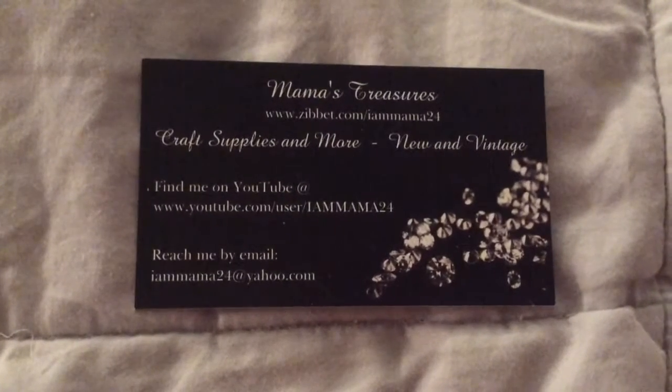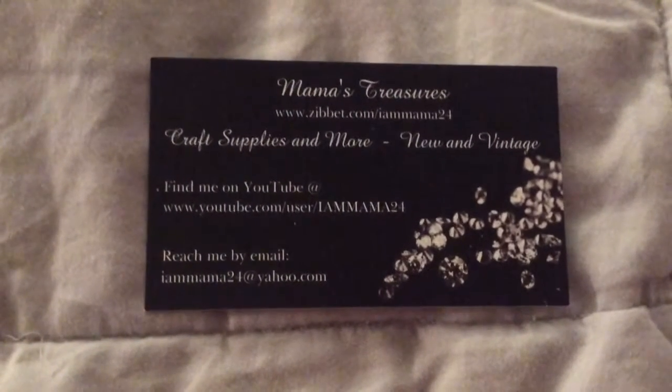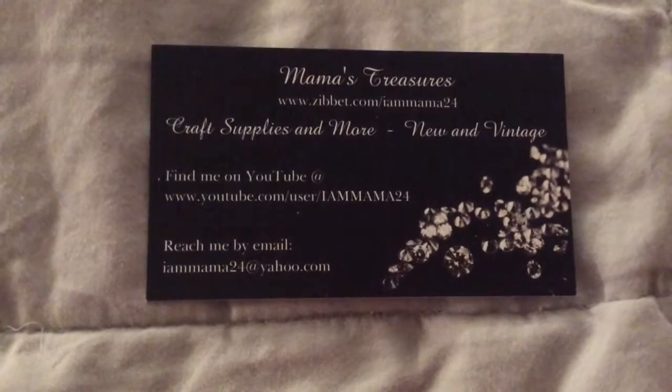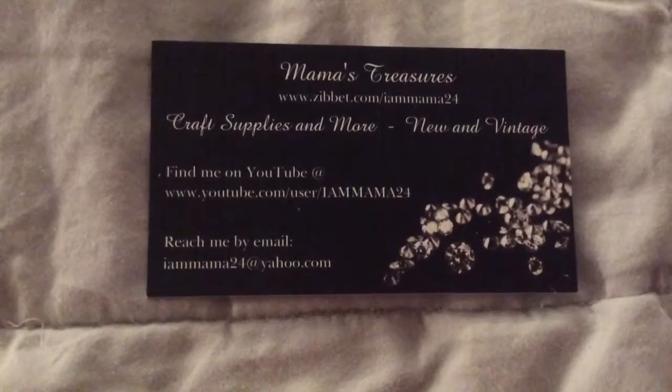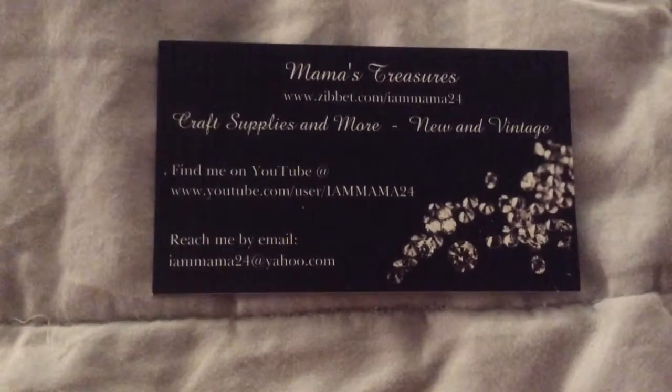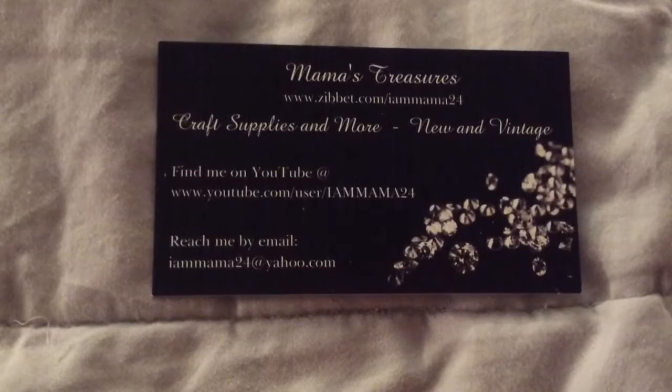Hello everyone, it's Gigi and this is Mama's Treasures Design Team Project. She is IamMama24 on Zibbet. She sells craft supplies and more, new and vintage. You can also find her on YouTube at IamMama24.